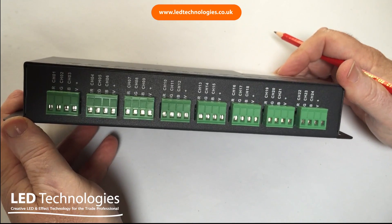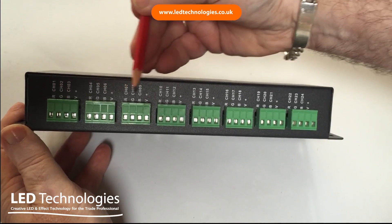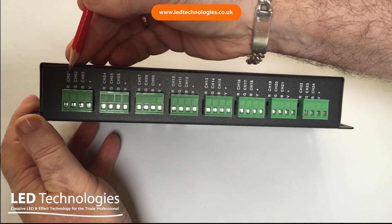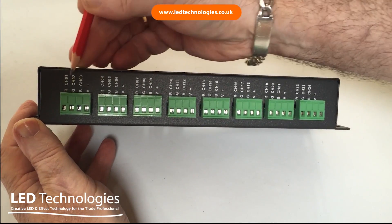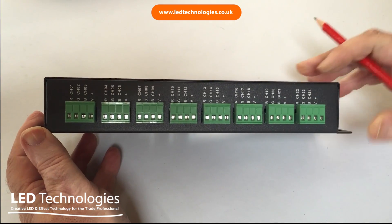On the output side of the 24-channel decoder you'll notice you have 24 individual channels separated over eight different terminal blocks, each of three channels. Each channel can run a product up to three amps per channel. You have your V-plus common connector, channel one, channel two, and channel three, and so on over the other eight channels.